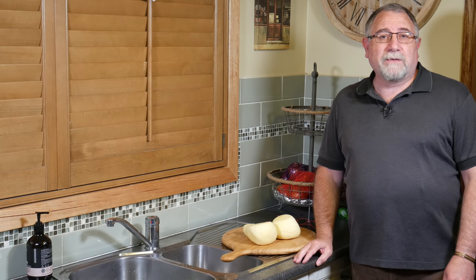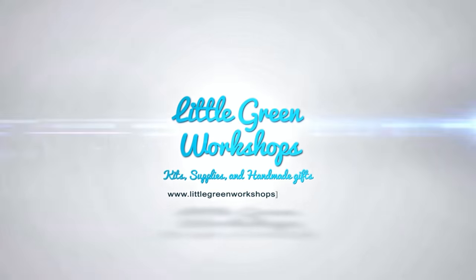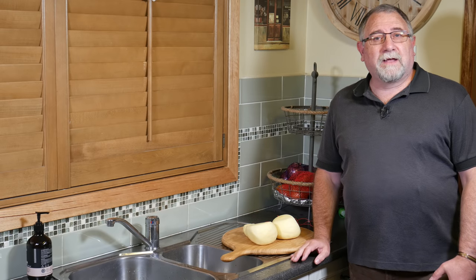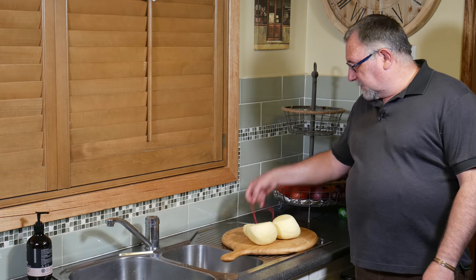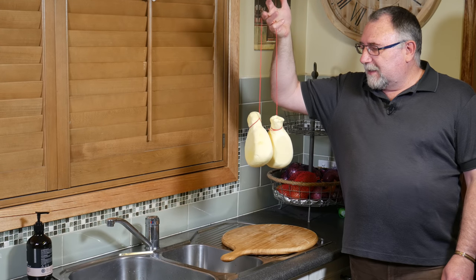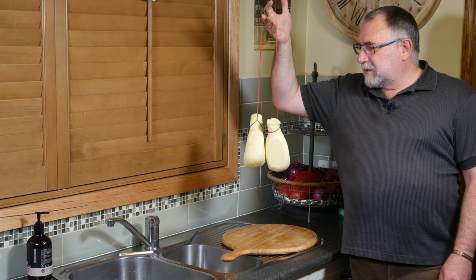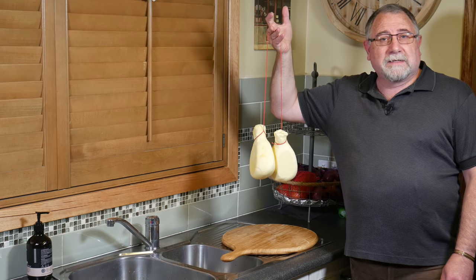Well, G'day Curd Nerds, today we're making Caciocavallo. Caciocavallo is literally translated from Italian as 'cheese on horseback,' and I just happen to have a couple of cheeses on horseback just here. Very excited about this cheese. Anyway, there's my Caciocavallo — the not-so-finished product, ready to be matured. I'm going to go hang that up in my laundry to mature. Let's get on and see how I made Caciocavallo.